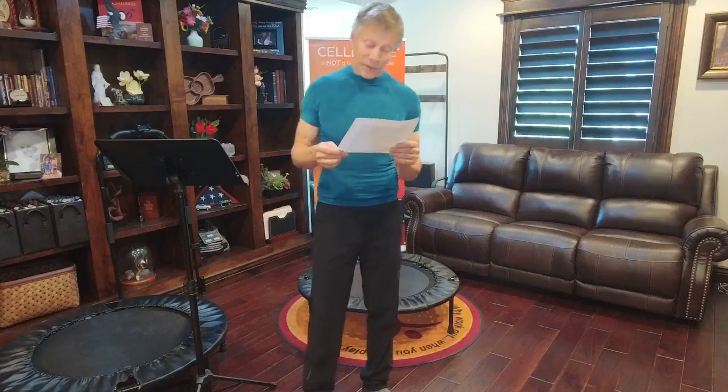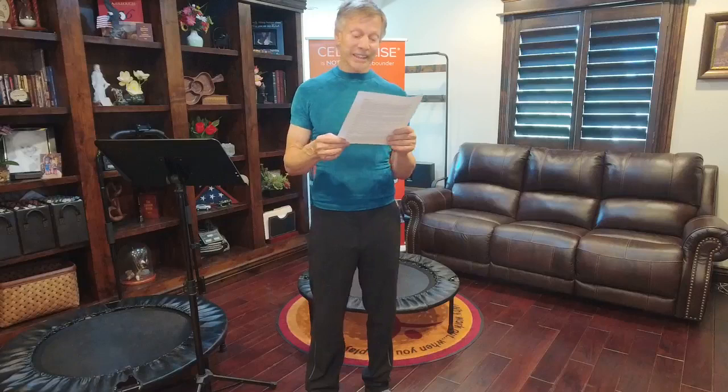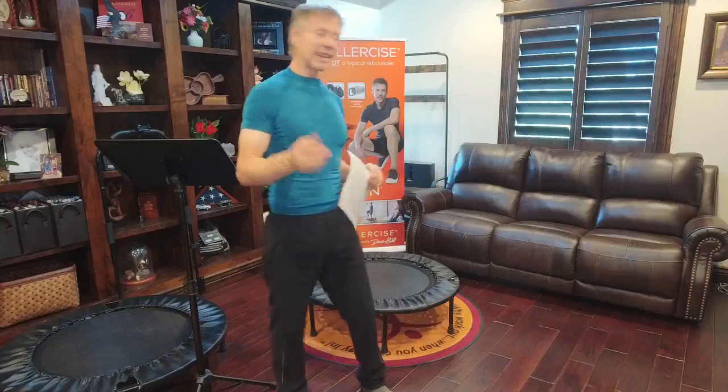Rod writes: I went to the doctor for a routine visit and discovered I've grown an entire inch since last year. I'm 48 years of age and stood 6'2" as a young adult but had measured 6'1" for some time. I smiled recalling your own story of how you grew taller with the Cellarciser. I wish to thank you for this mid-life growth spurt and to acknowledge how much fun it is to play on.